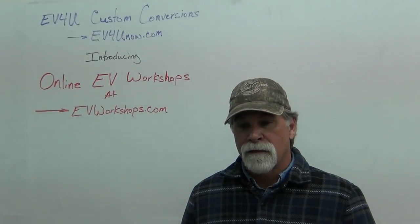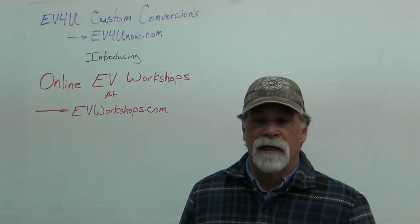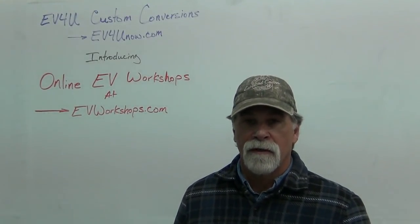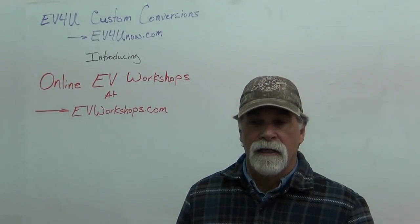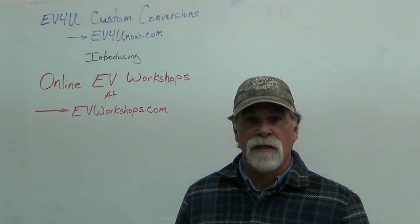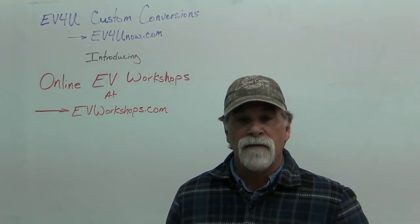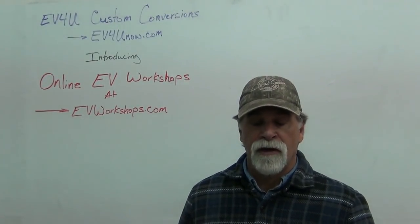But you've got to remember, we've been doing these for a very long time. We've taught hundreds of people from all over the world how to convert from gas to electric. So we don't see too many questions that we haven't dealt with before. In the online workshops, we've addressed most of those issues, and so it's fairly comprehensive.